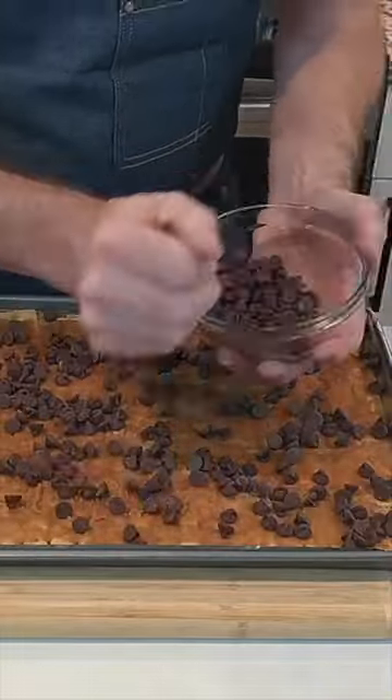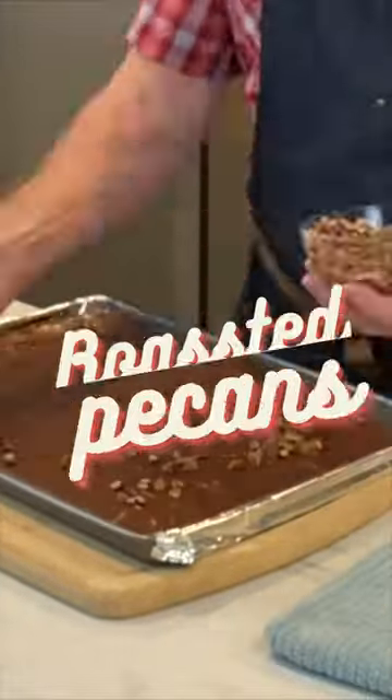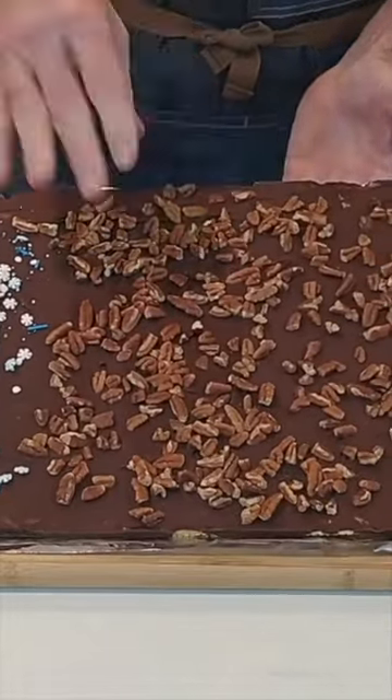When it comes out of the oven, just cover that thing with some chocolate chips and when they melt, smooth it over nice and smooth. Then put your roasted pecans on top, and I sprinkled some candied sprinkles on one side for a nut-free option.